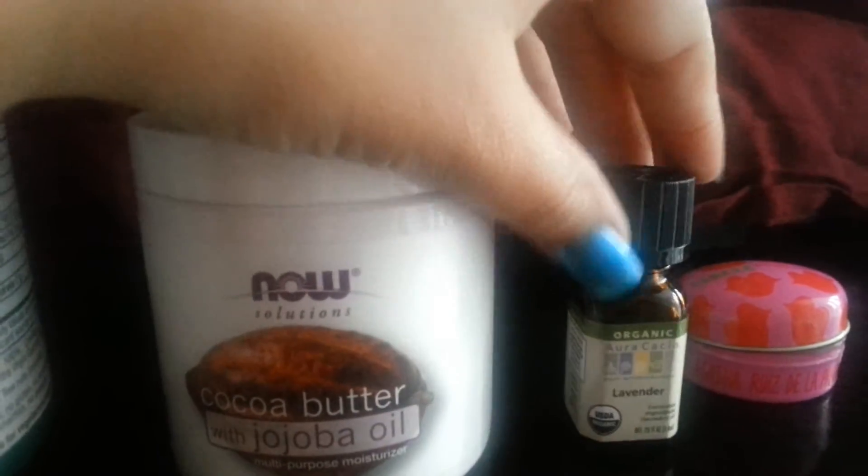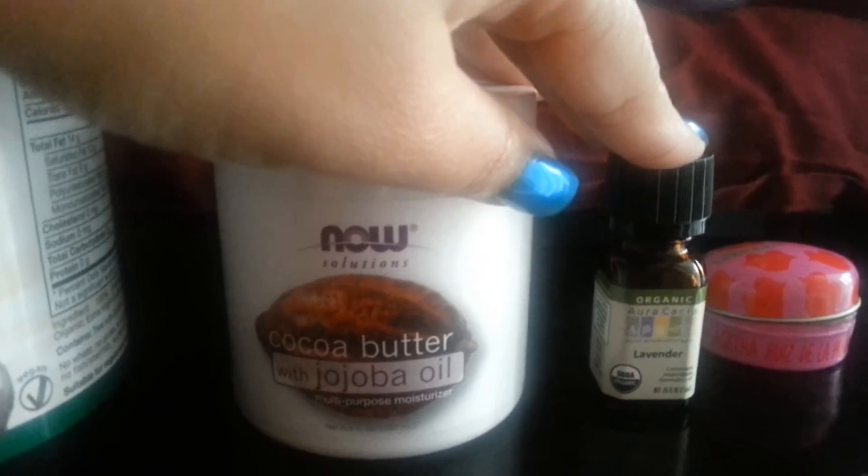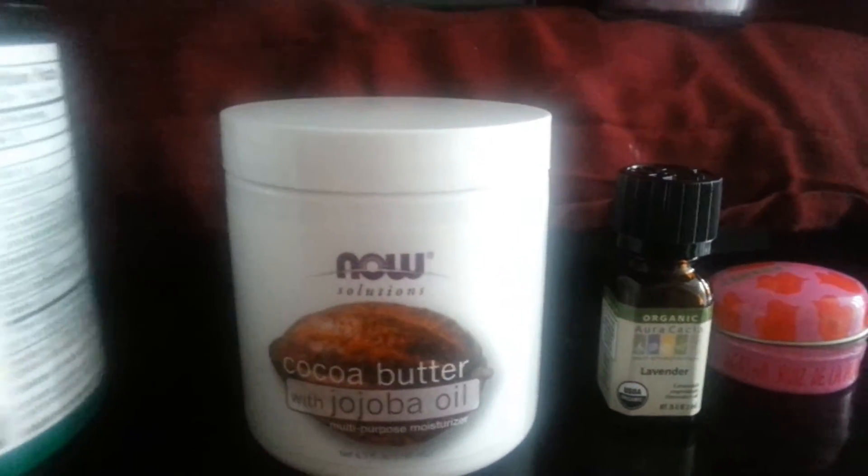Then I grab an essential oil — you can use any essential oil you want, just do your research. I chose lavender essential oil. It's organic and I purchased this particular one from Whole Foods. I mix all three of these together.